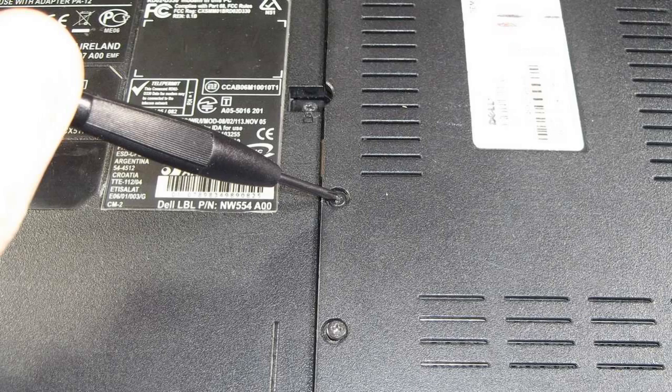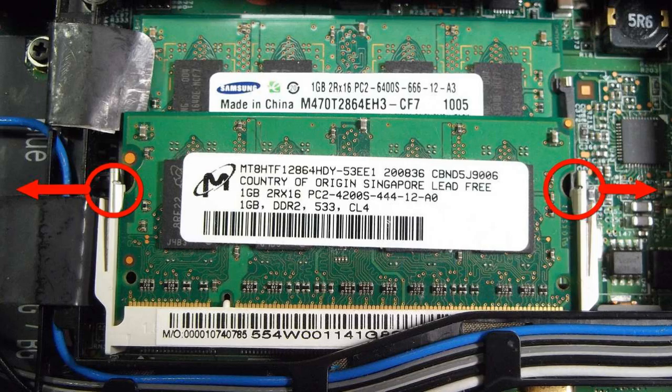First of all you will need a small Phillips screwdriver. Here is what holds the memory module in place — it is a metal tab, one on each side.